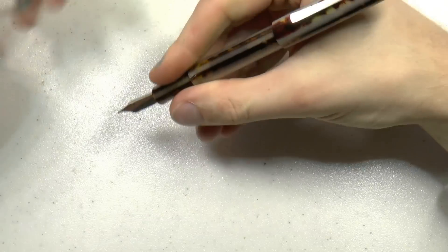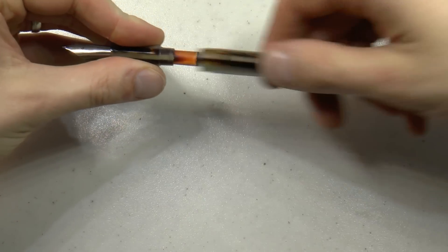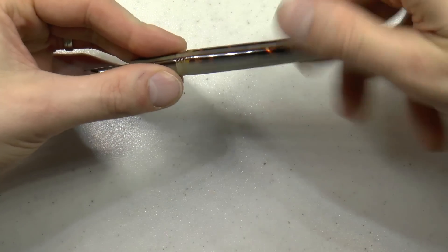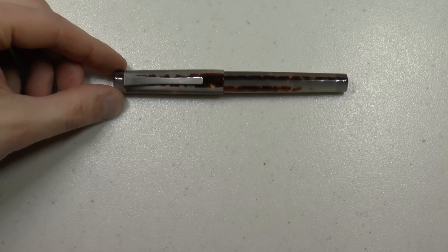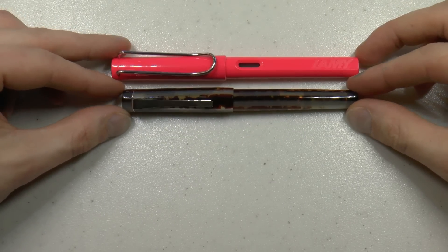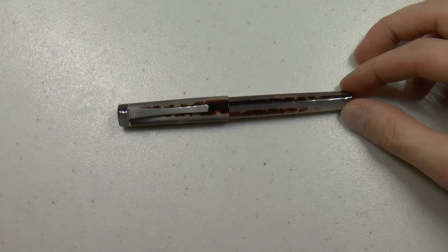The pen can be posted, which makes for a very nicely sized pen. Even unposted, I find it a nice length to use. It comes with a cartridge and a converter, so you can use bottled ink straight away, which is rather nice. Before we start writing, I should show you the comparison in size to a Lamy Safari — the Faginato pen is just a tiny bit smaller than the Safari. Now let's do a little bit of writing.